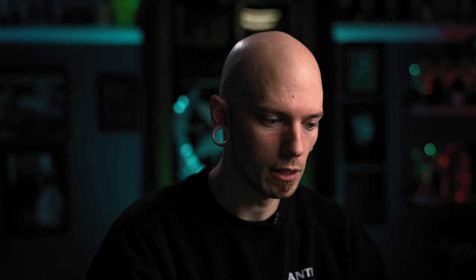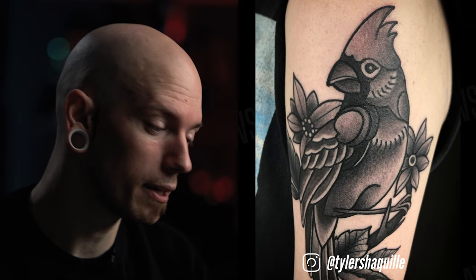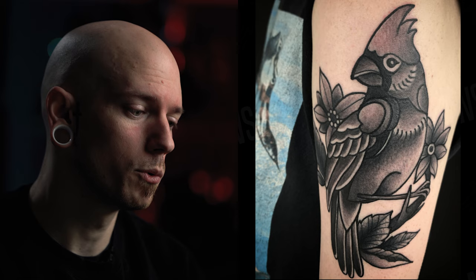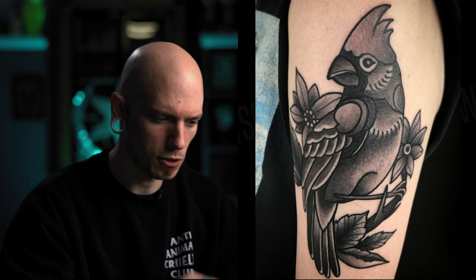Next up we have Tyler Grady, who sent in a black and white cardinal. Right away my eye goes to the front of the beak — it's a little thicker than the rest of the bird. However, I think you could make this work if you were to thicken up the entire bird's outline to match it. Not the leaves in the back or the branch, just the outside outline of the bird — I think that would help it stand out.